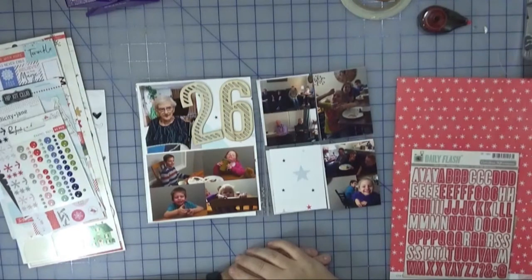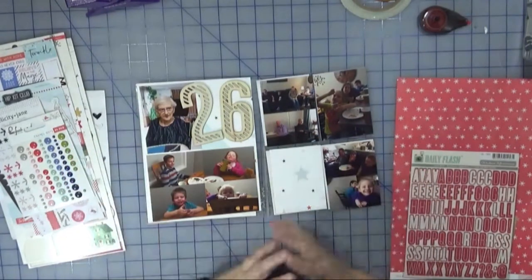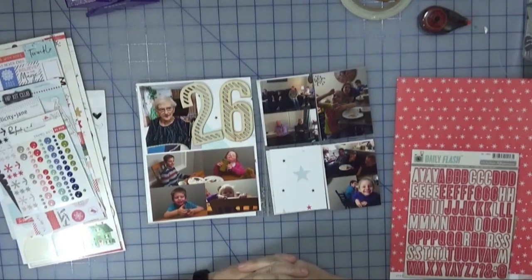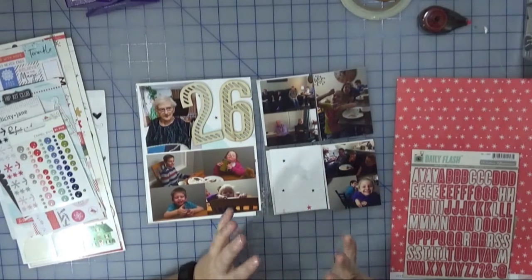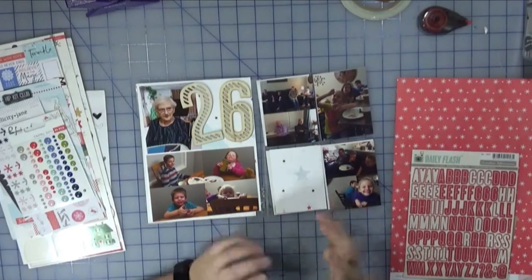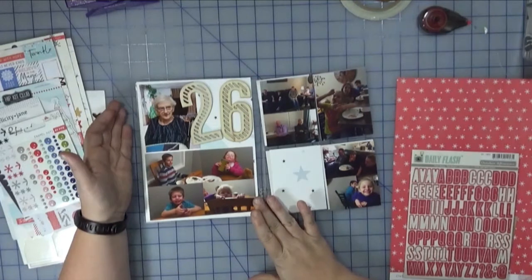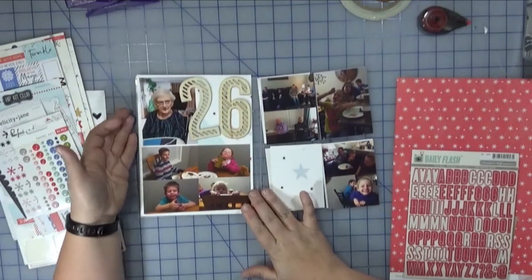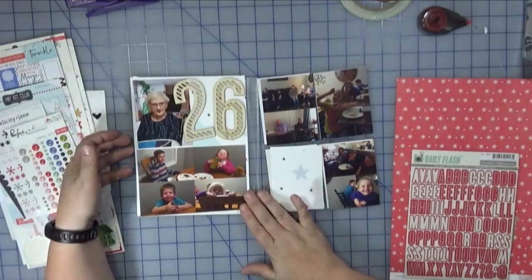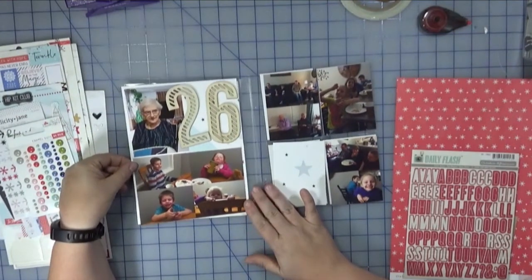Hi everyone, welcome back to Creatively Crafted Life with Melanie. Still working on December Daily. We are on Day 26, so we're getting close to the end — just Day 30 and Day 31 left to go after this. I'm still working a little bit out of order. Today's story is about Christmas that went on at home, home being Winnipeg, Canada, which is where most of my immediate family lives.